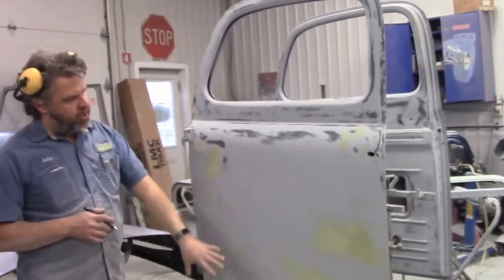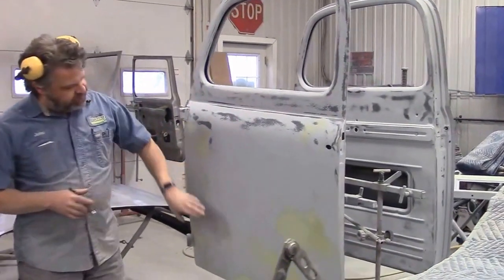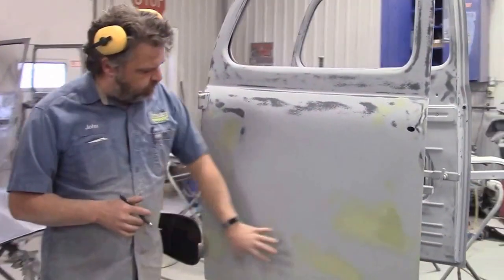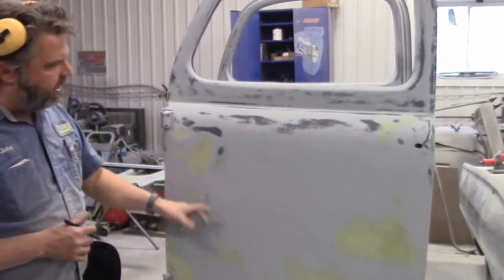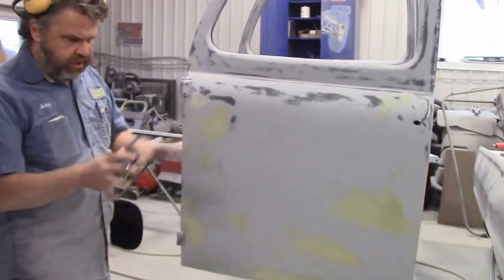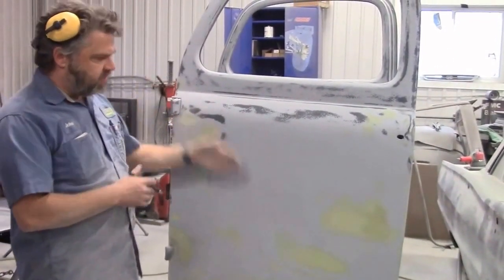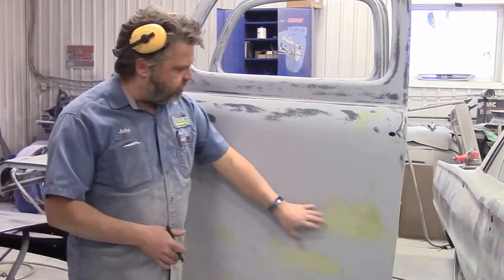Then we began to block sand both doors. You can see the different colors — that's body smoother, because there were a lot of imperfections, dents, and waves in the doors. We've been working on that. We block sand it all out at 120 grit paper, get it quite close to smoothness, apply a second coat of grey high-build primer, block that out, and apply more smoother.